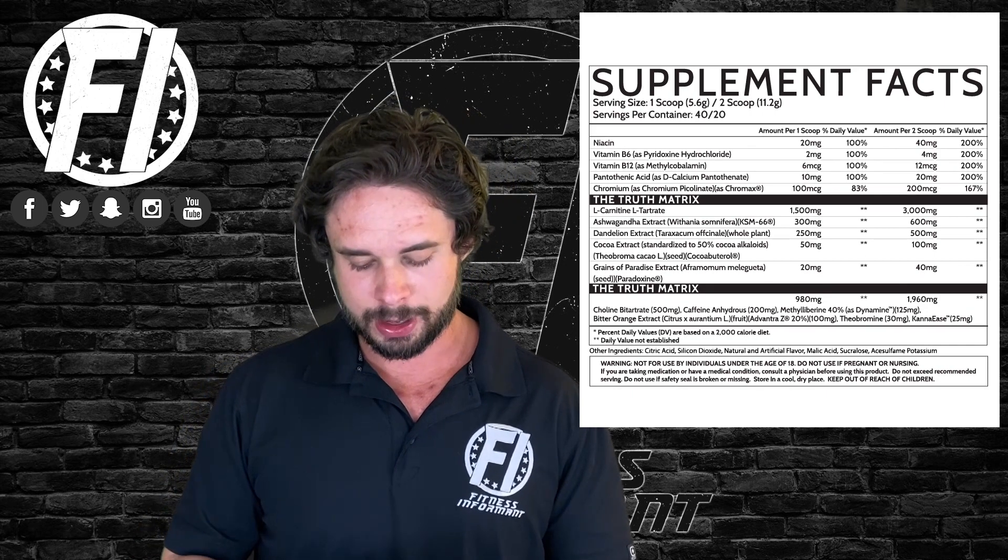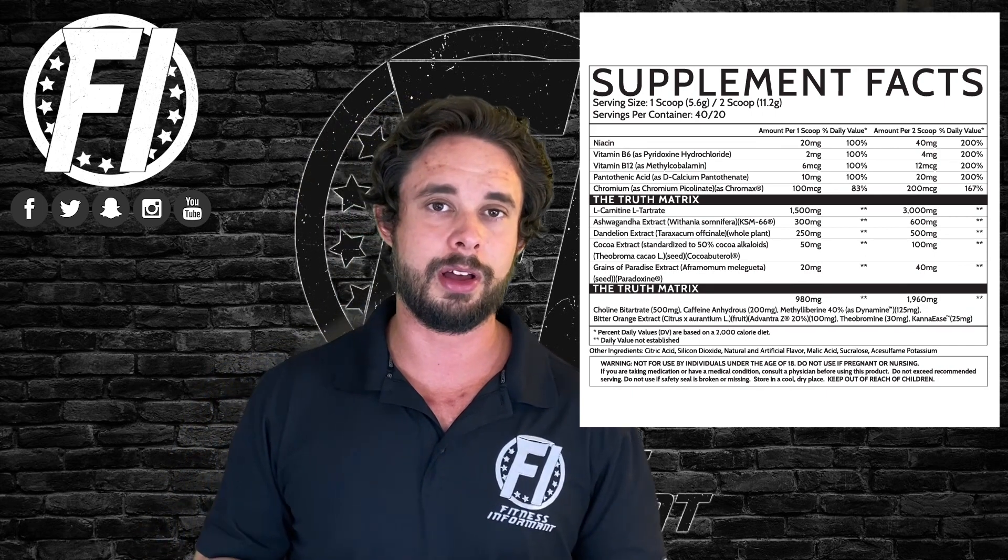Overall the first matrix is very well-rounded and solid — good ingredients. Carnitine tartrate and ashwagandha specifically, cocoa extract, and grains of paradise are all solid as well, even with the debate that was just mentioned. Let's move on to the energy profile matrix.